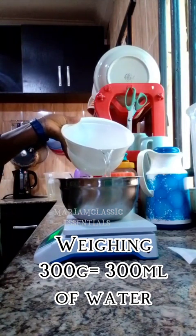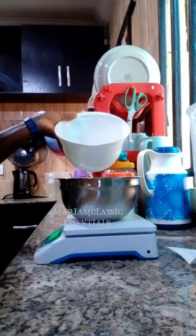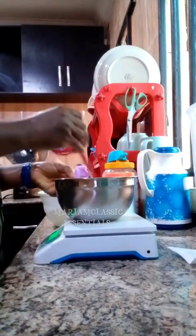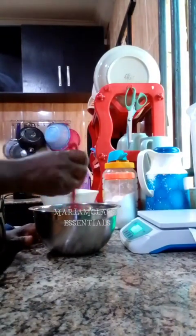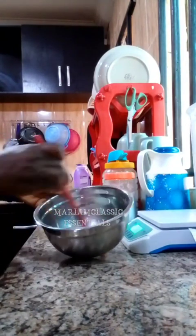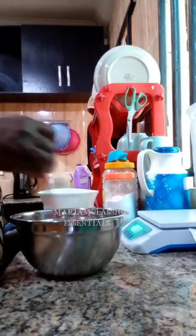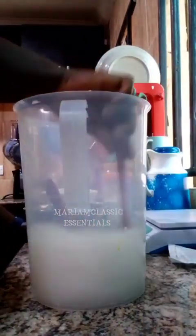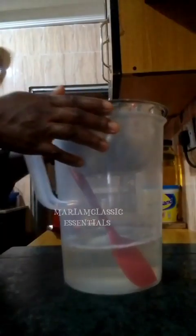I have weighed out my sodium sulfate — 161 grams — and I am weighing out 300 grams of water. 300 grams of water is equivalent to 300 ml of water because water has a density where the measurement by weight and the measurement by volume are exactly the same thing. One gram of water is equivalent to one ml of water. There are a few liquids that share that particular property, but water is the one that tops the list.